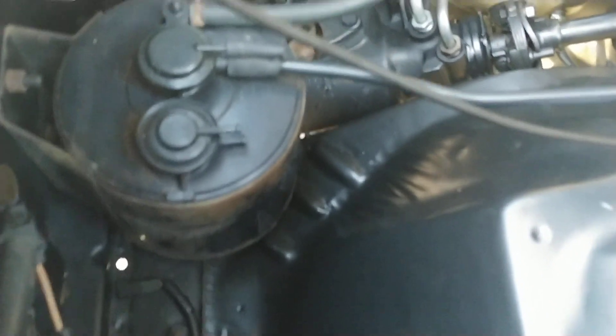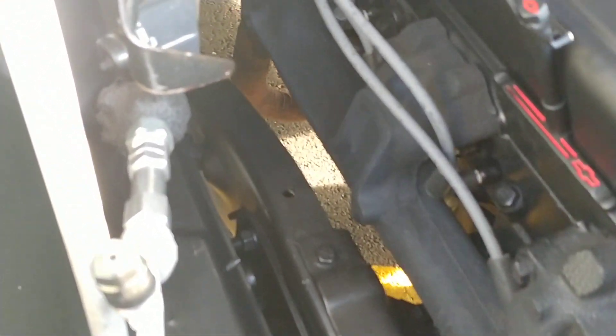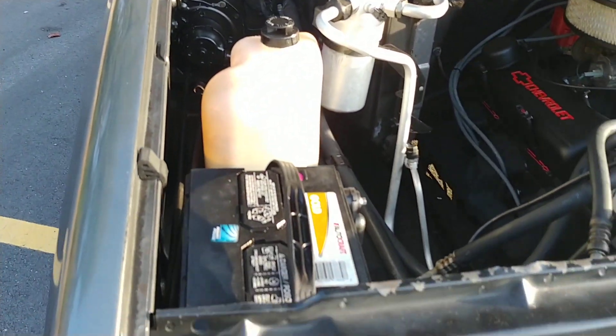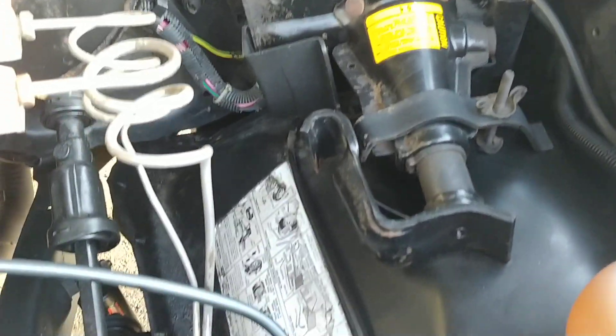Very clean engine compartment — frame rails are nice and rust-free. We welded on a Flowmaster muffler; it's got a good low tone to it. It's not a tire-burner of course — these V8s from the late '80s never were — but it's a good, dependable driver. Clean exhaust manifolds, nice clean core support, no evidence of past wrecks. Got the old jack in there and a little factory sticker — super cool.